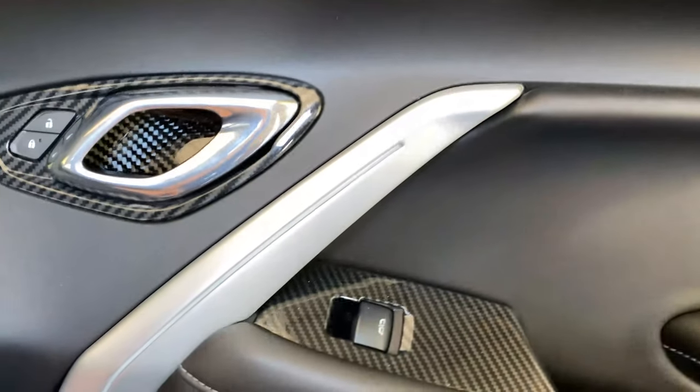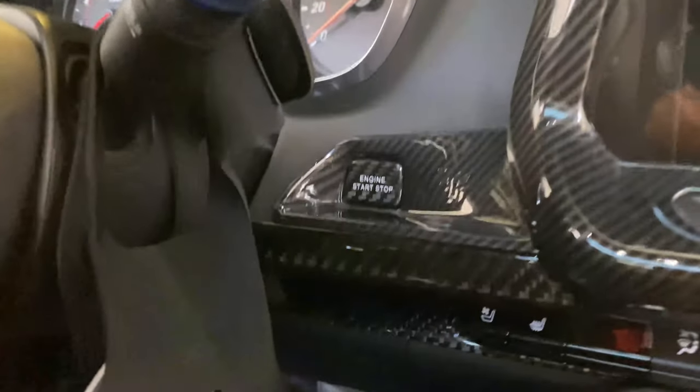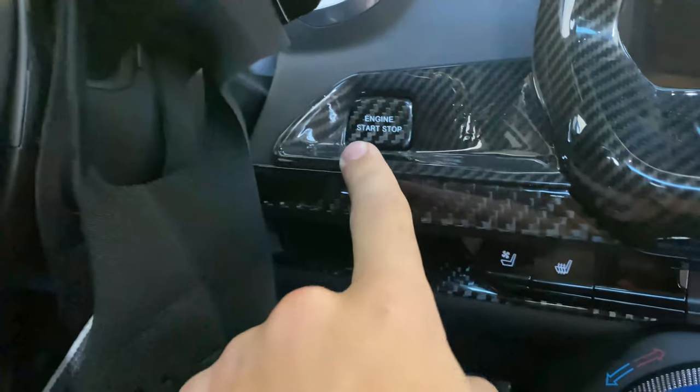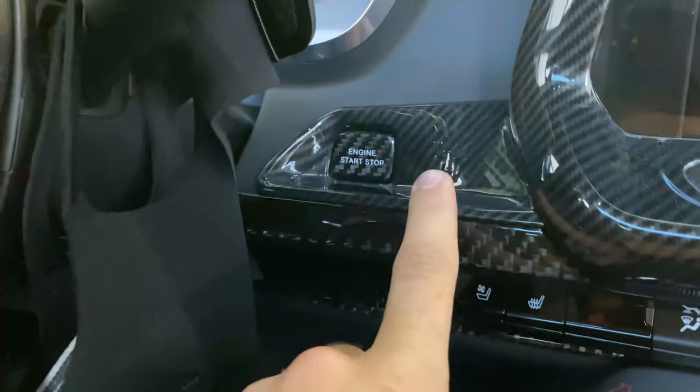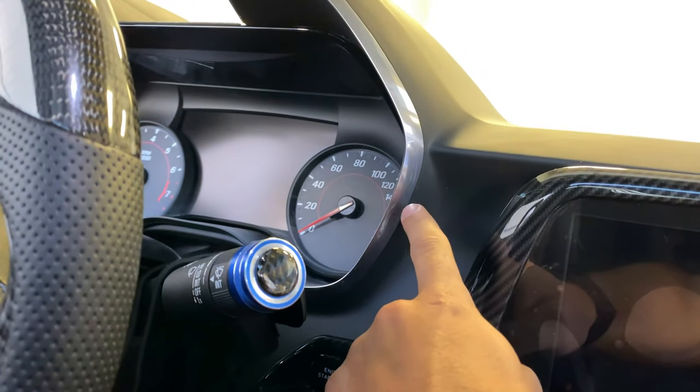We're also working on pieces to cover this silver trim area and keep the lighting option too, which will be pretty cool. We're also working on this push start button that we actually have in hydro dip style currently. You can see this is the ABS plastic that's hydro dipped in carbon fiber — we're actually getting a real carbon fiber style made as well.